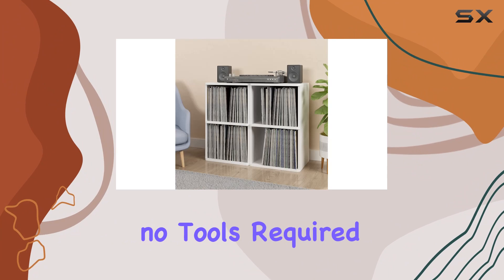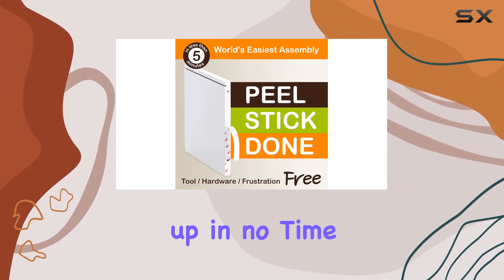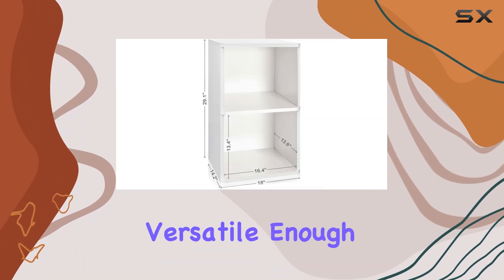Assembling this cube is a breeze — no tools required. Thanks to the 3M adhesive strips and easy line pins, you'll have it set up in no time. Peel, stick, and you're done. The Marley 2-shelf cube is also versatile enough to handle extra large items like stuffed animals or oversized books.